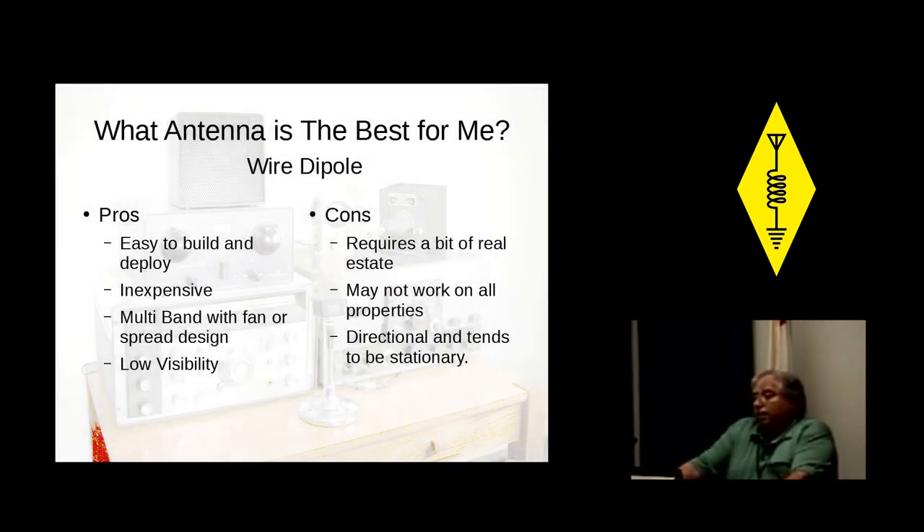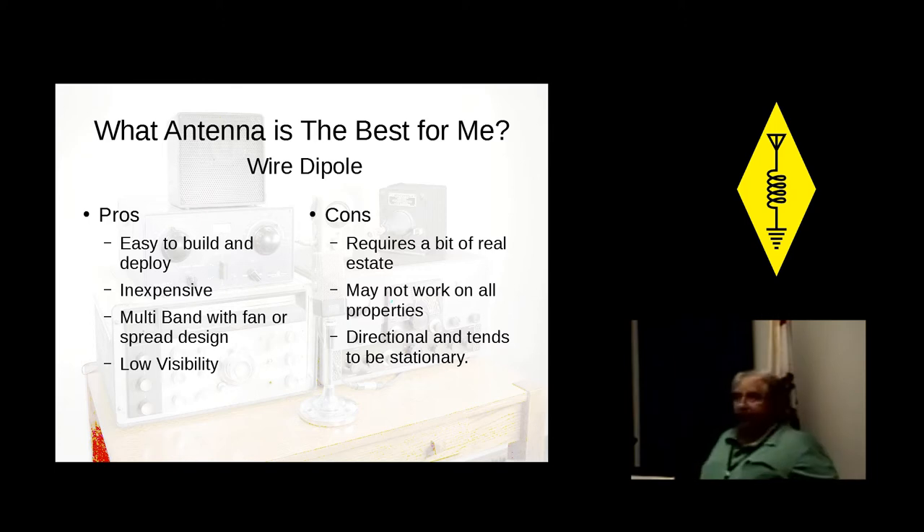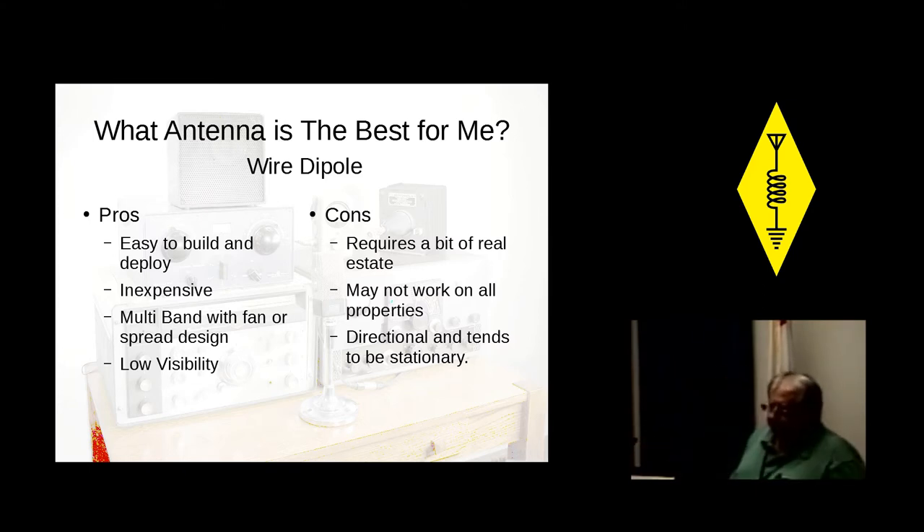What antenna is best for you? I personally love wire dipoles — I think they're the best thing since sliced bread, best thing since Oreo cookies. They're really easy to build and deploy, and they're inexpensive. Basically, you cut your wires equal length on both ends, you put a balun in the middle, and you get it up in the air. It can be multiband — you can add additional bands, have a fan dipole or a spread dipole. It's fairly low visibility compared to other antennas. You just have some wire in the air, and it takes a while for your neighbors to see it.